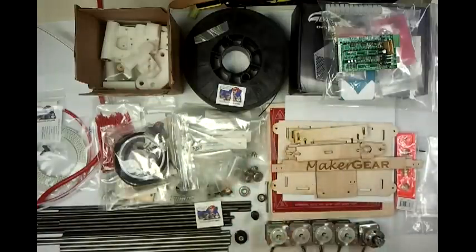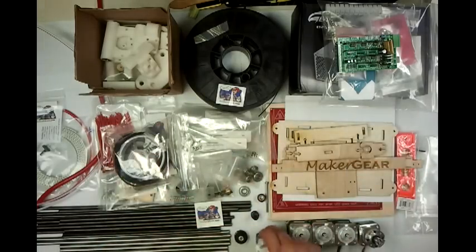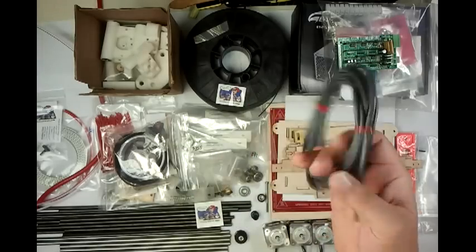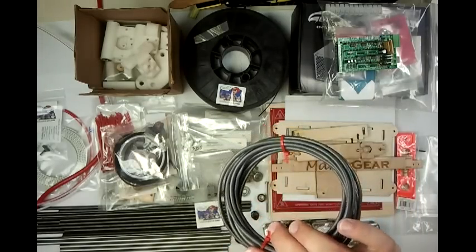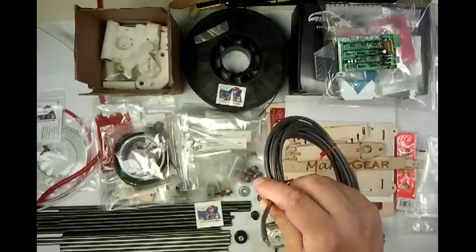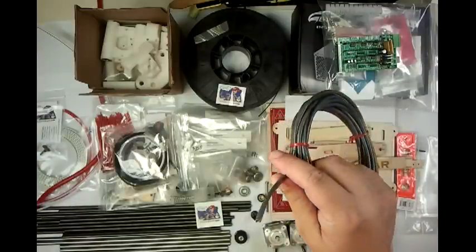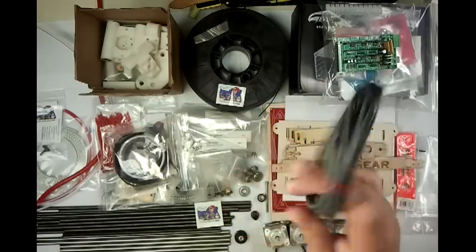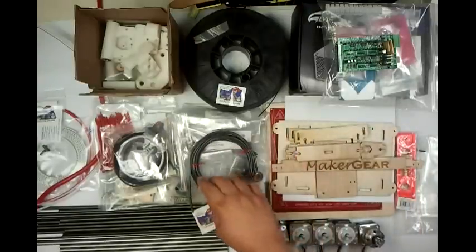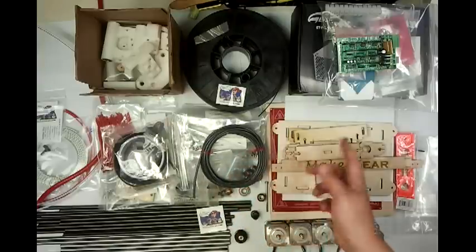Most RepRaps have bundles of wires running all over the place. Maker Gear has opted to use shielded 18-4 wire. I've tried to self-source this stuff and most places won't even cut it — I couldn't find anybody that would cut it, at least not this grade of shielded wire. It's $200-something dollars a box. But this cuts down on the EM interference coming off the steppers and prevents them from interfering with each other.